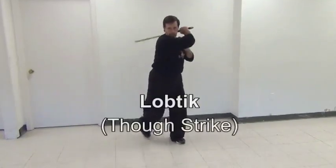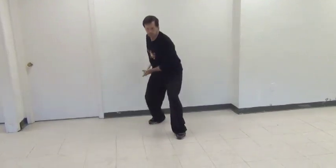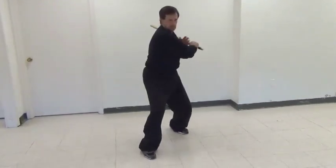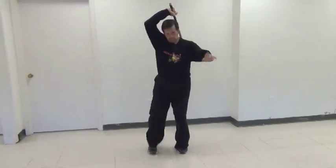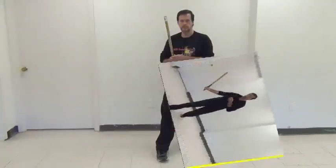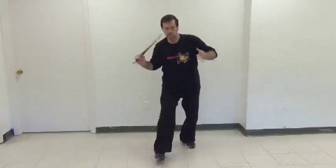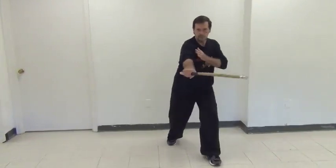When you execute a full power strike without stopping, this is a lobtick, or a through strike. A wittick is called a bounce back, half strike, or broken strike.